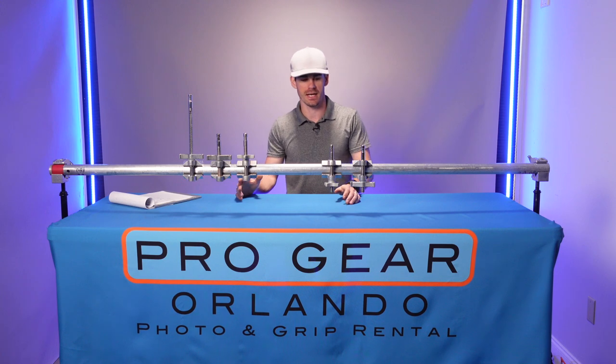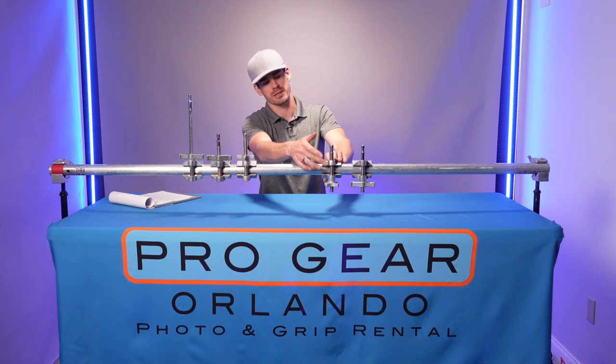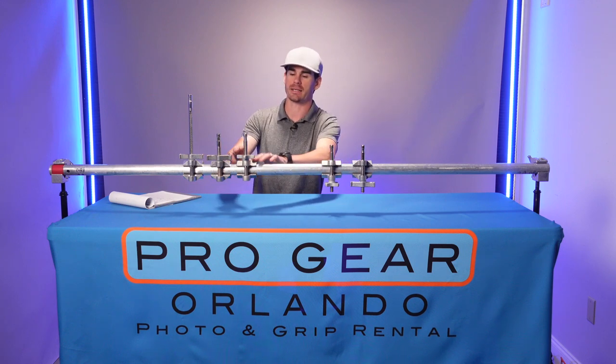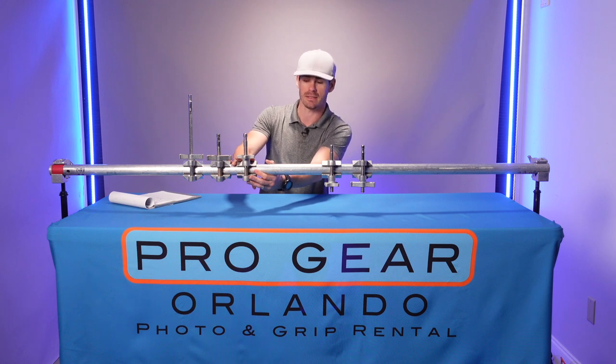There are two different types of Cardellinis and Mathewlinis: the center jaw, because the jaw is mounted in the center of the pin, and the end jaw, because of it being mounted to the end.